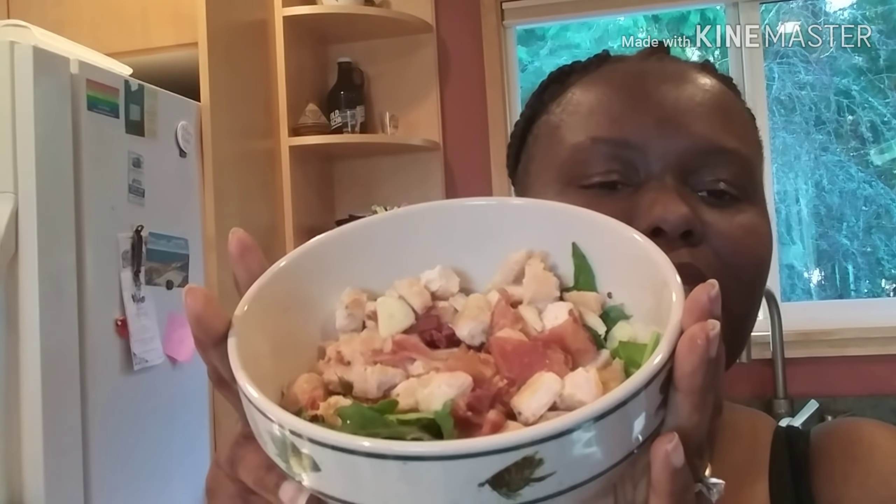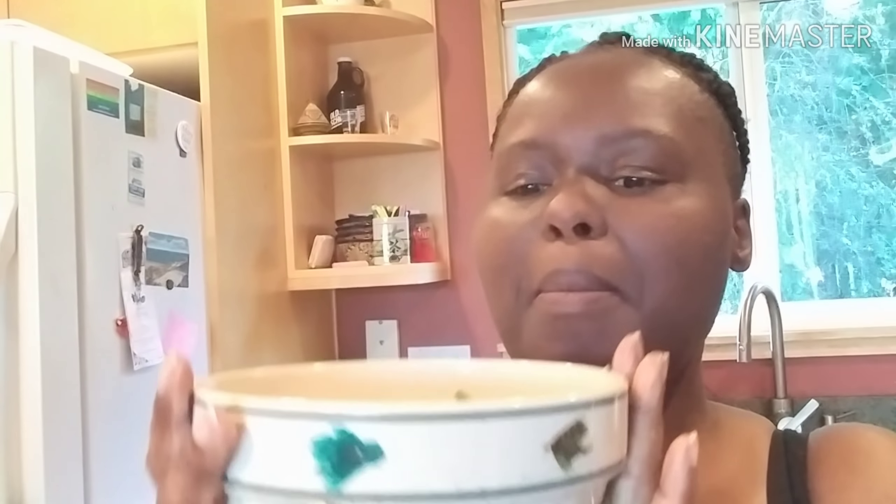My final meal for today is a salad with chicken, bacon, and a little bit of onion and garlic.